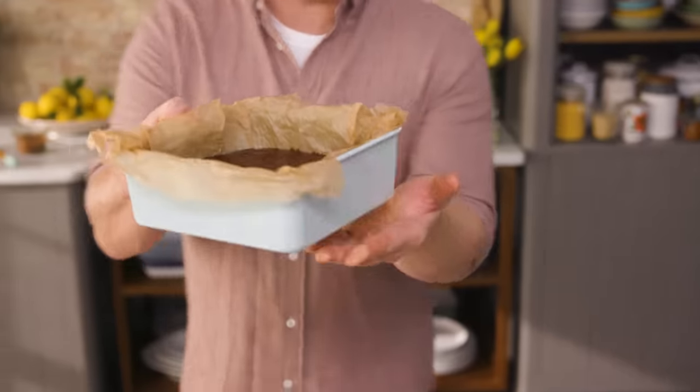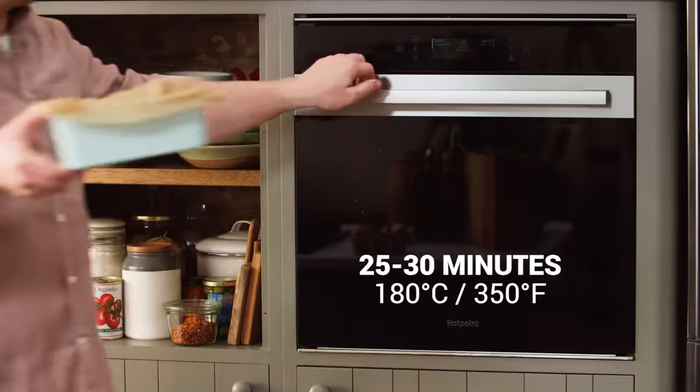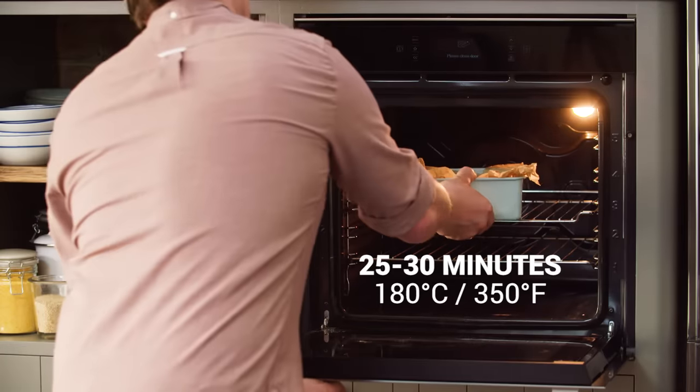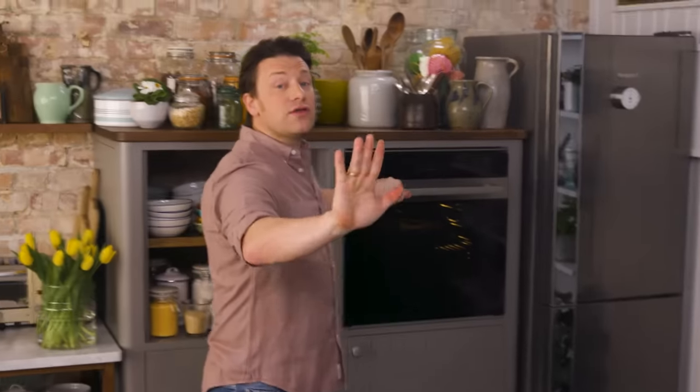I've put it into one of my tins here. If you want to check out my lovely range of bakeware, check it out — there's a whole bunch of different shapes and sizes. Now I'm going to put this in an oven on fan at 180 degrees Celsius, which is 350 Fahrenheit, and close the door gently. It will take about half an hour to cook, but I will show you exactly what I'm looking for for the perfect brownie, because it looks like you've got to slightly undercook it — but you've got to have the faith. Trust me.